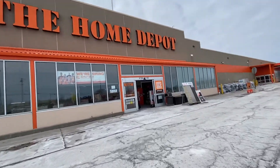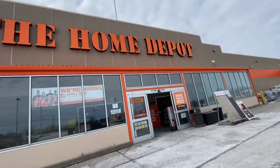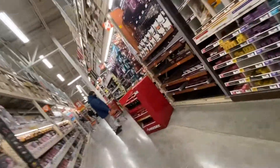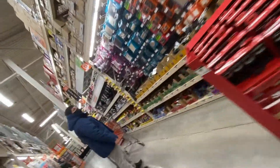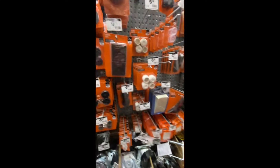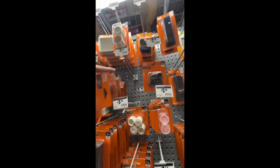All right guys, so today we're at Home Depot and we're going to do the VTA mod on my 2013 Ford F-150 — Vent to Atmosphere mod. Basically this is going to enhance the sound of the turbos when you release the pressure.